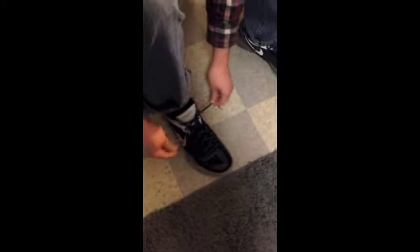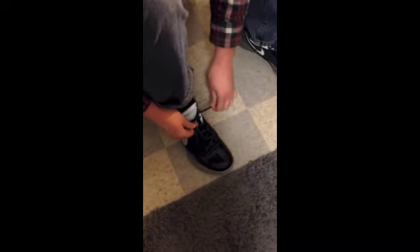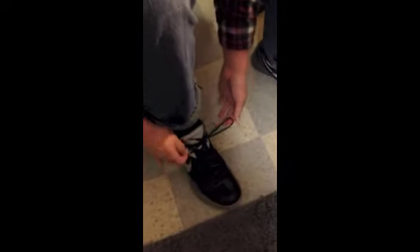Now, whichever hand you prefer — I prefer my right. I'm going to make a nice little loop like that, then wrap my left hand around it, and then drag it through this little hole down here. Pull it nice and tight. And bam, you got a nice tied shoe.